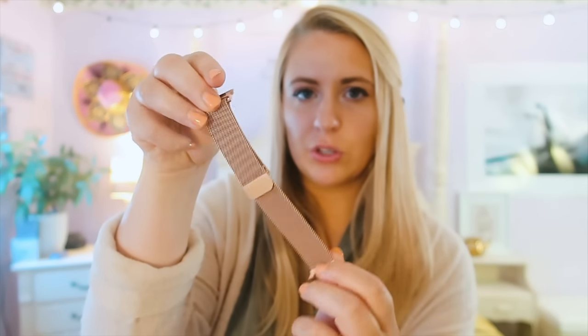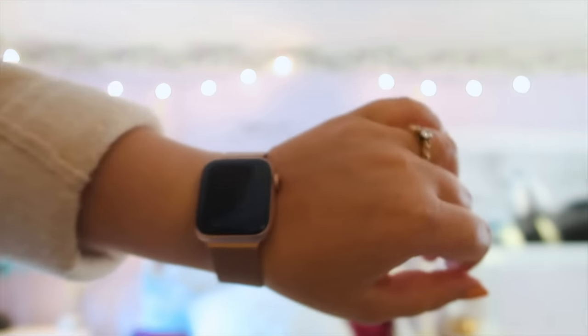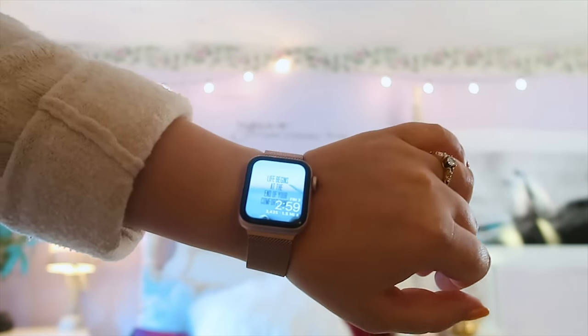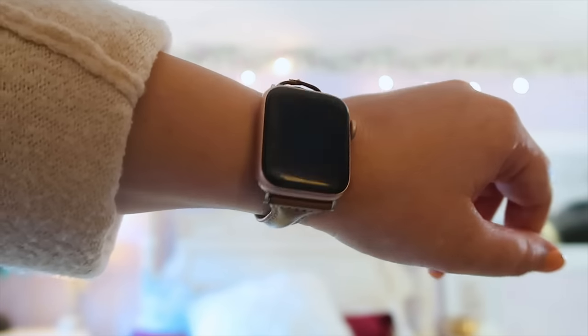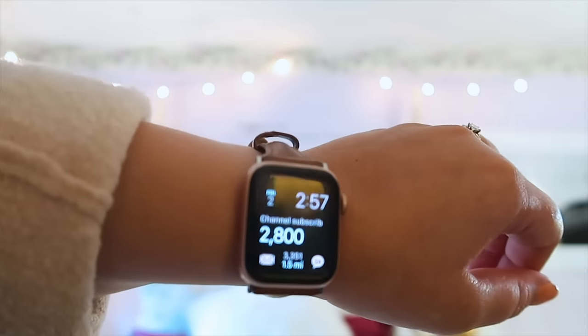The next one is very similar to the first but it's a metal rose gold band that matches the Apple Watch exactly. I wear it to work and it goes with a lot of different things — you can still work out in it. The magnet on it is super strong, this thing's not going anywhere. Then I have a leather one that I actually use when I paint, so it has paint on it.